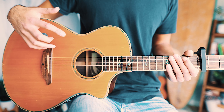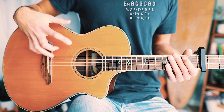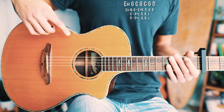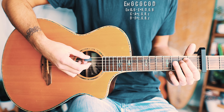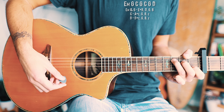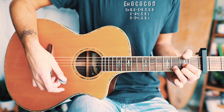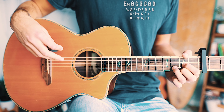The first thing we're going to look at is probably the most difficult part of the song — the picking pattern for the verses. The picking pattern is based around a chord progression. That chord progression is going to be E minor, G, C, back to G, back to C, back to G, and back to D.